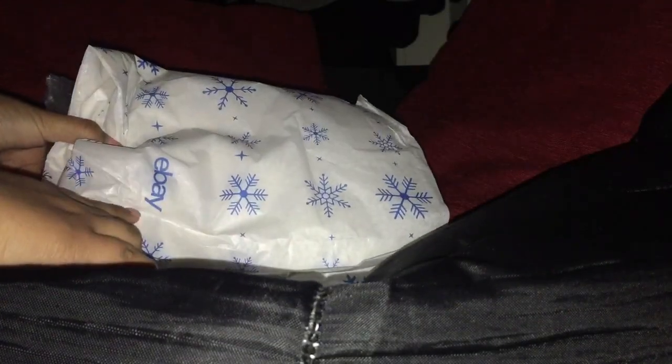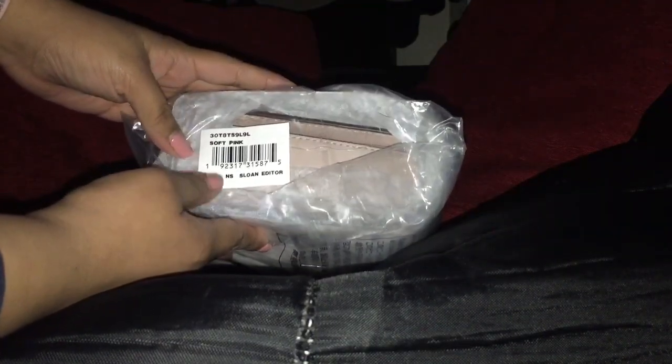So when you open it, it does come in eBay wrapping paper, which was nicely put together — I'm really glad about that. Inside, the purse is still in the Michael Kors packaging. If you're familiar with buying online, it comes wrapped just like this. It's fresh — no one's used it. It's the soft pink Sloan Editor by Michael Kors. I'll go ahead and open the Michael Kors wrapping paper now.